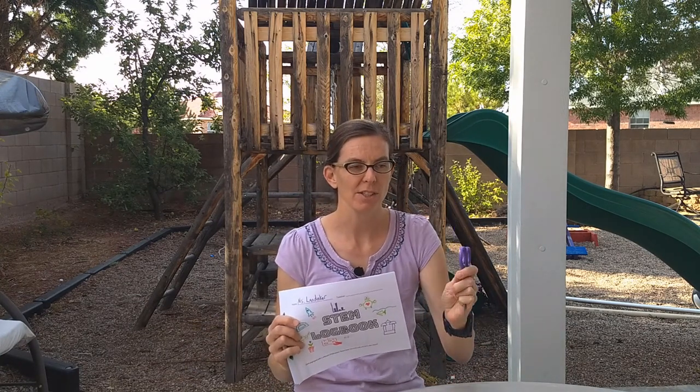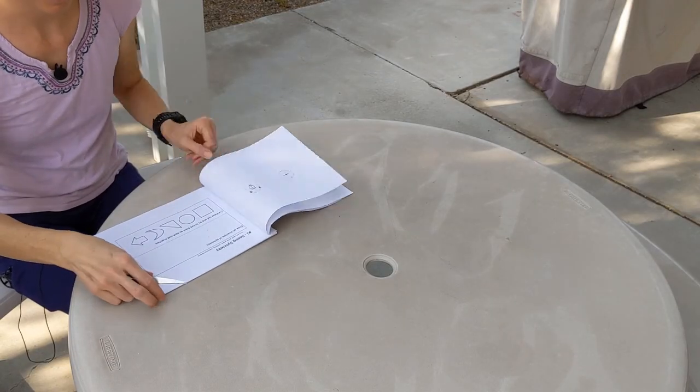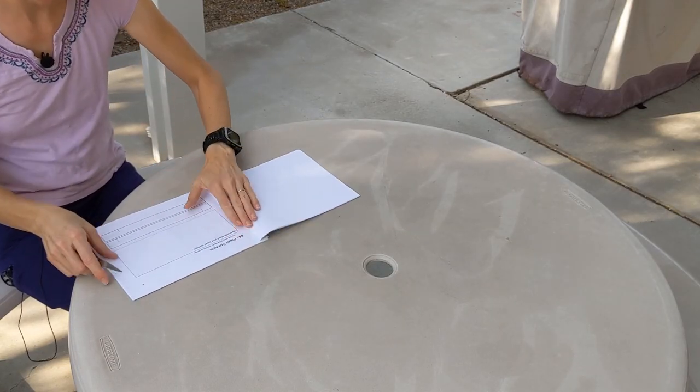Today we're going to make some spinners that will spin as they fall through the air. You're going to need your STEM packet and some scissors. If you don't have your STEM packet, get some paper and scissors and also a paper clip. Turn to page 4 — it says paper spinners.